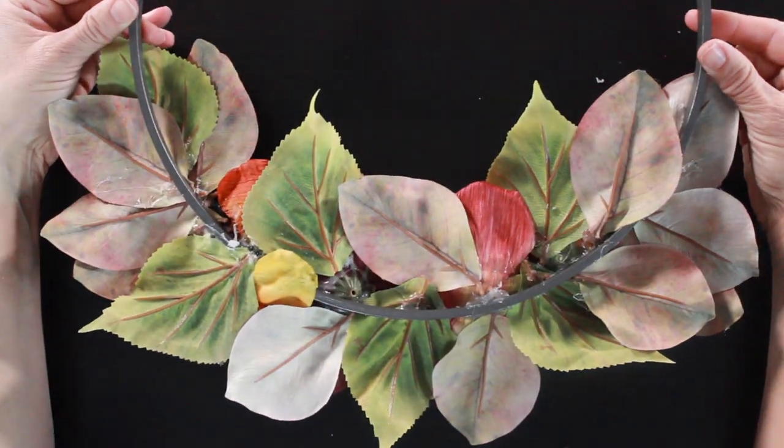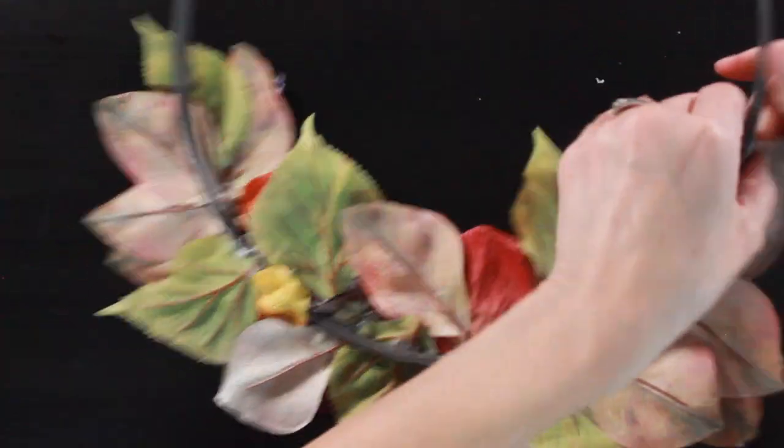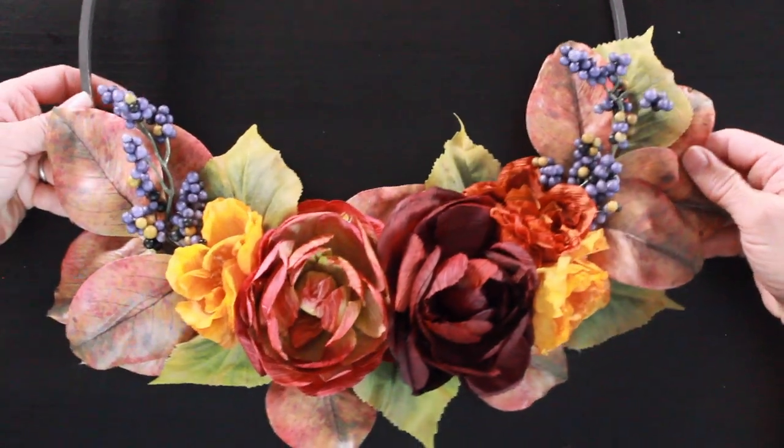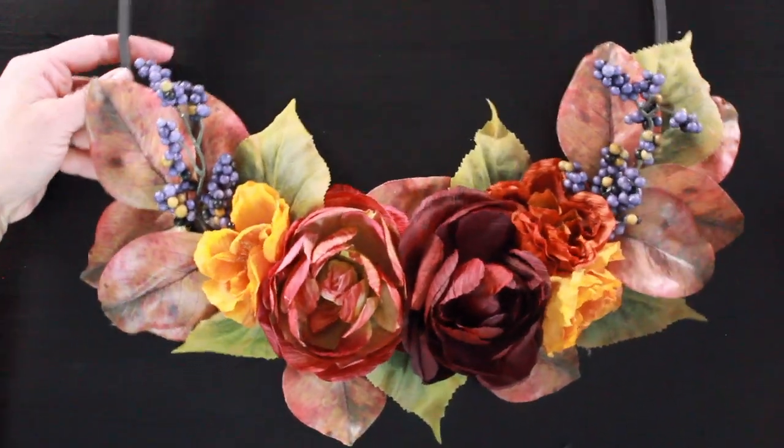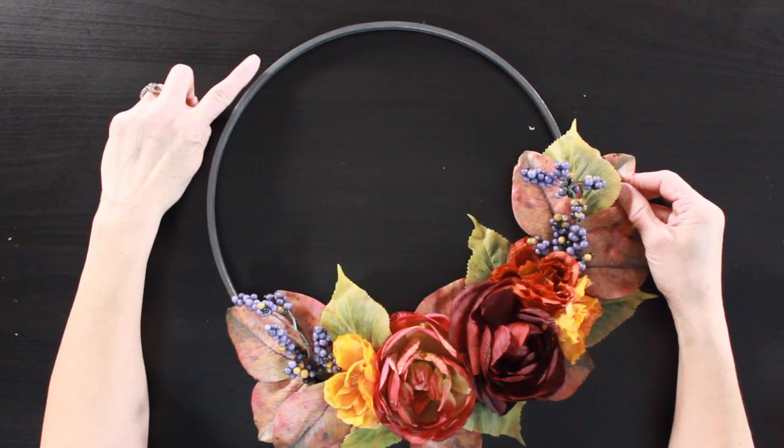You can see from the back how some of those leaves are actually attached to the flowers we put down first. I just love how this turned out — it's so pretty. I love these colors together. Now we're going to add some ribbon to the top.